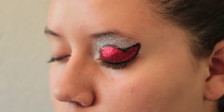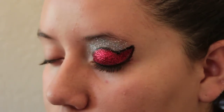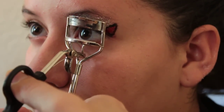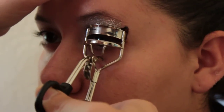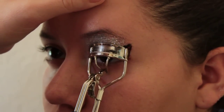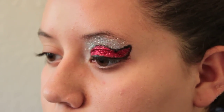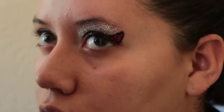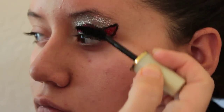Now curl the eyelashes and put some mascara on. Make sure that the lashes are coated from the base and the bottom. I'm not going to curl them too hard here, but on your own child, curl away.